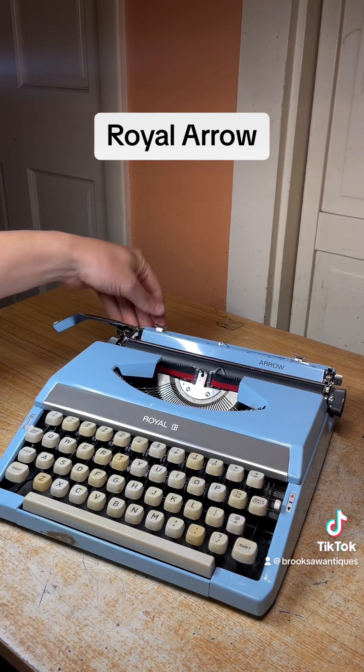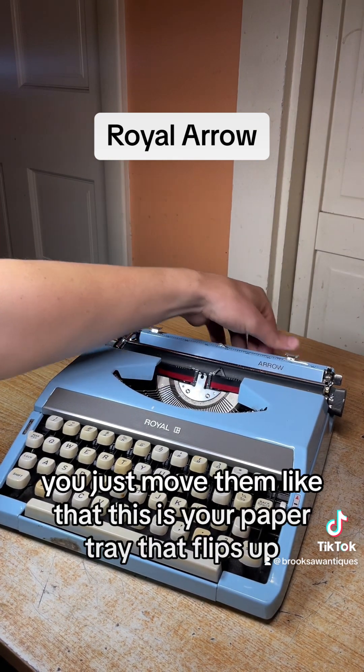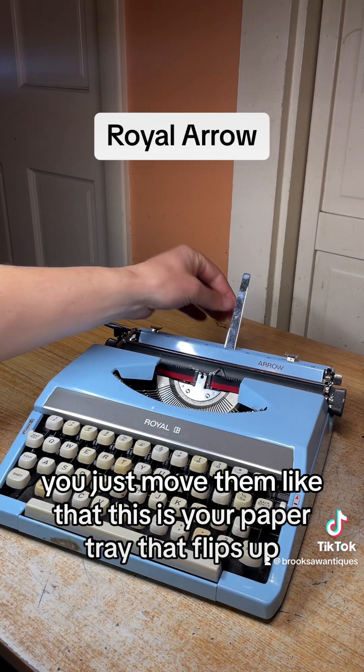The margins are right here behind the platen and you just move them like that. This is your paper tray that flips up.